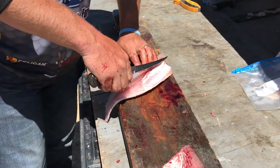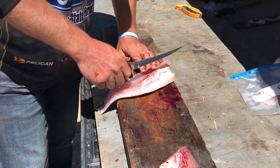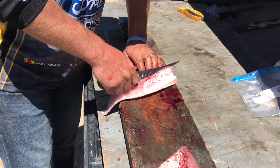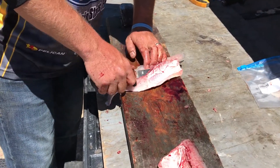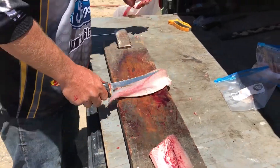Now we go back to our fillet right here. We got our ribs. You're going to cut down these ribs and right where the ribs bend — right when you hit that bend — you're just going to pull your knife off. So you're cutting right behind those ribs, get right to that bend and just pull it off. Ribs are gone.